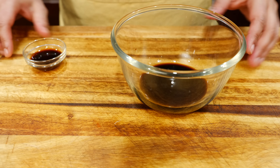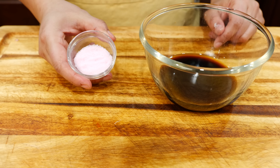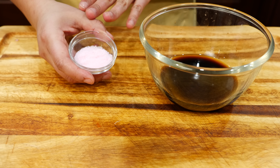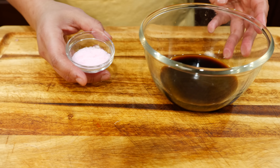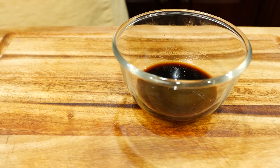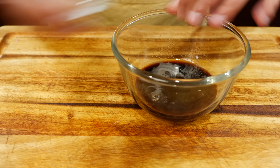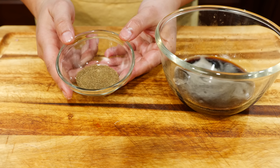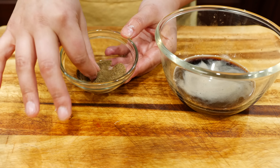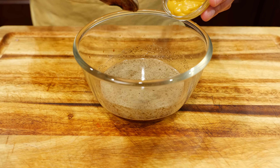Now we're going to add our liquid smoke and water. I'm going to be using pink curing salt because that's going to help us achieve a nice ring and kind of fool us that we did it outside. You don't have to have this, but if you're looking for that ring to impress folks, add it. Then apple cider vinegar, brown sugar — azúcar! And I have ground celery seeds. If you don't grind them, they might burn a little bit; that's why I like to make them nice and smooth. Now you're going to add your yellow mustard.